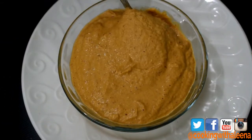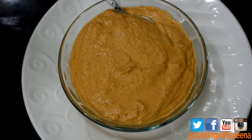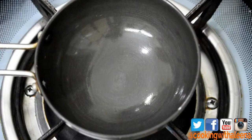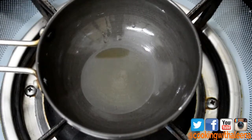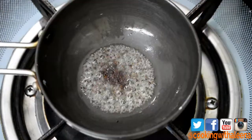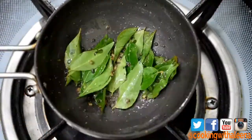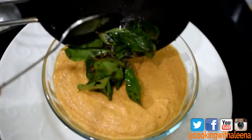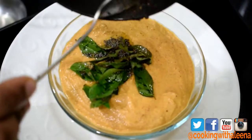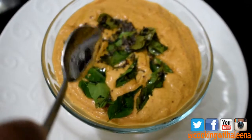The peanut chutney is ready. If you want, you can serve it like this, or you can make a tempering for additional flavour with some curry leaves and mustard seeds. Into a tempering pan, I am going to add a little oil. Once the oil is hot, I will add in some mustard seeds, a little bit of asafoetida, and a few curry leaves. Once they crackle, turn off the flame and fold the tempering over the chutney, so that it absorbs the flavour from the asafoetida, curry leaves, and mustard seeds.